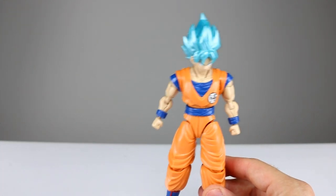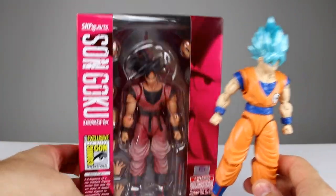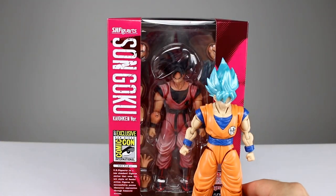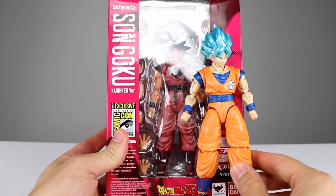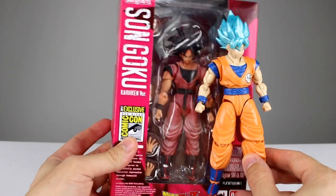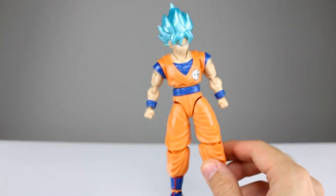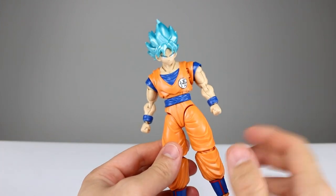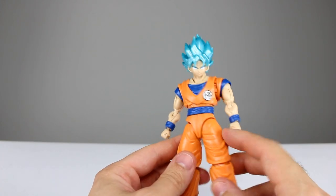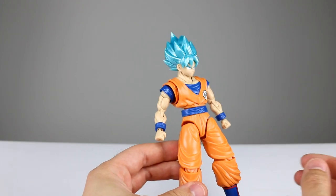For those of you wondering how he compares to your standard Figure Arts figures — I've told you before, you don't believe me — he's way out of scale, way too big. These guys are not interchangeable; you can see he's just way bigger than Goku. So don't get him to be in the same line, it won't work. It's very much larger.